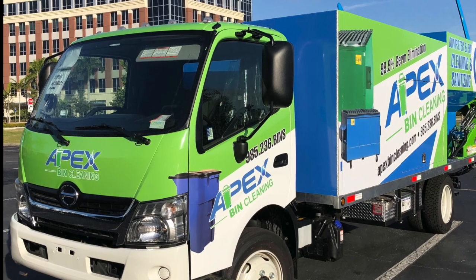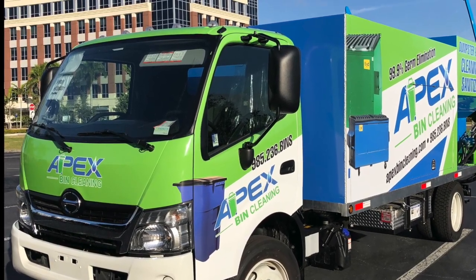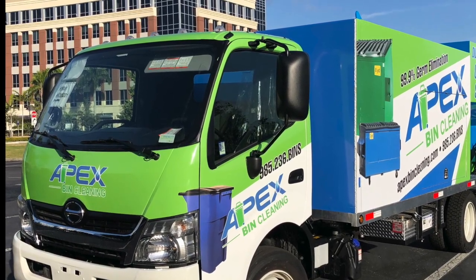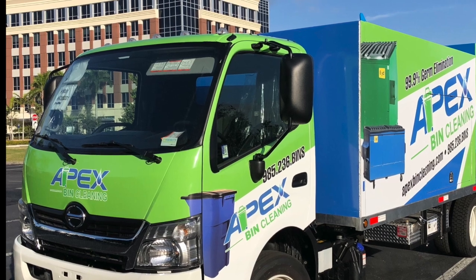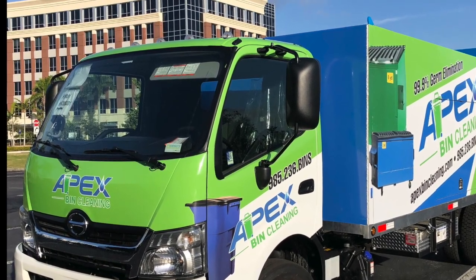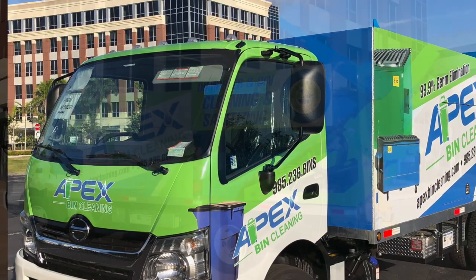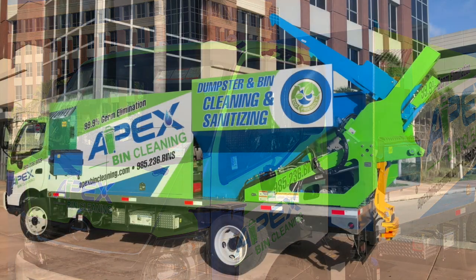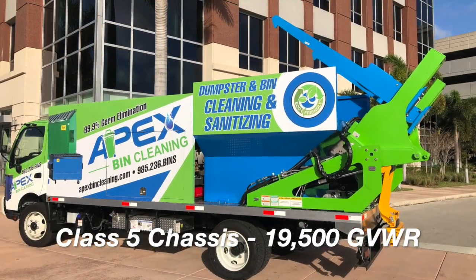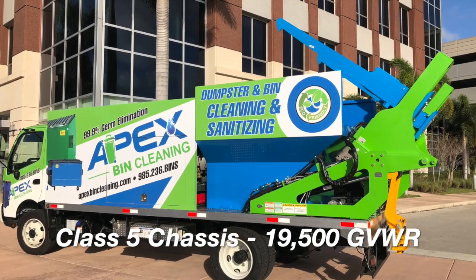When it comes to the SB5 model, which is the true commercial two-in-one system, this has over 4,500 pounds of water. The hydraulic system is not your typical 12-volt pump, so you need to have a class five diesel — 19,500 is the gross fuel weight rating — to be able to accommodate the need and efficiency behind cleaning dirty dumpsters in a day. We only use a class five diesel, 19,500 GVWR rated on those trucks.